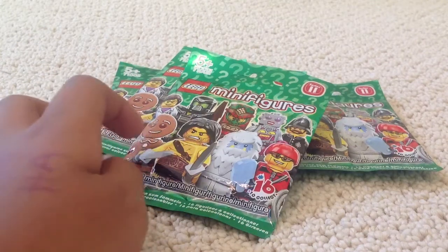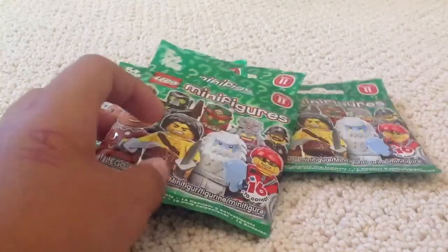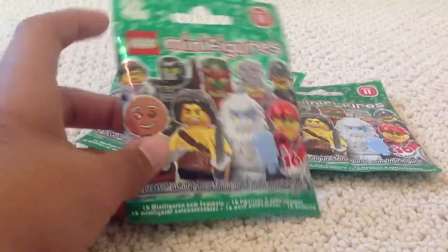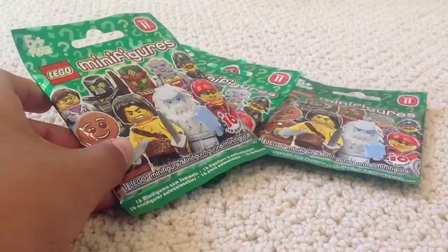Hey everybody, GoldenIncho3000 here today, and today I've got some LEGO Minifigure Series 11 packets. My dad picked up four of them from Germany.